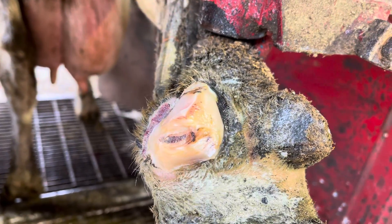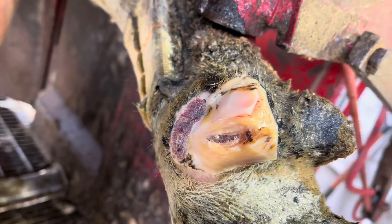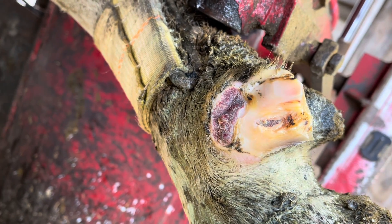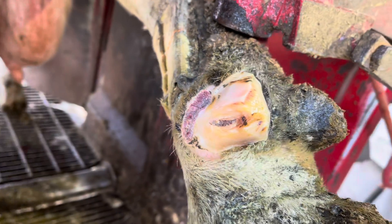Here you can see we've got it all trimmed back to its normal size, and we've got all those margins thinned out and cleaned up so that my copper sulfate treatment can kill the bacteria causing this digital dermatitis.